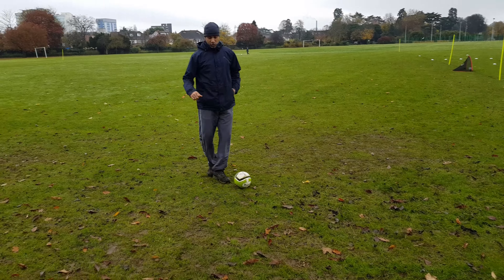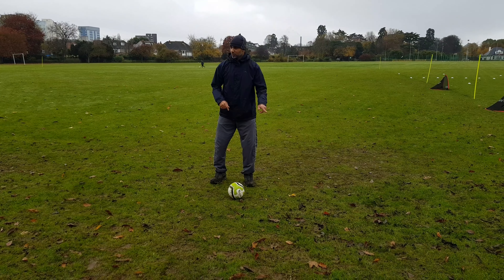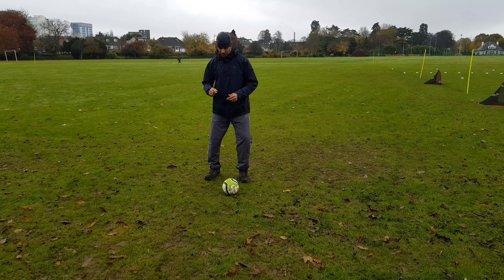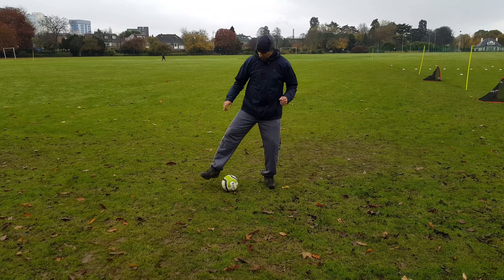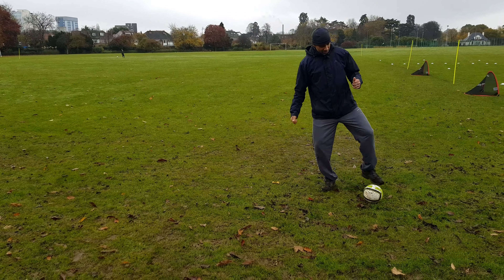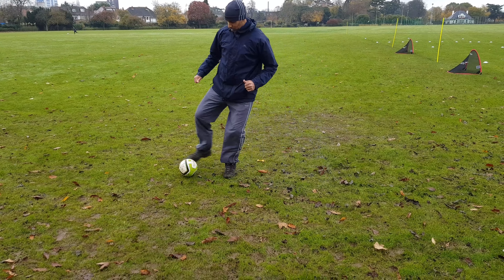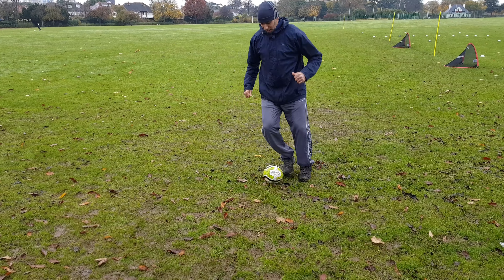Guys, this time what you're gonna do — you're gonna do it alternate feet. Tap, tap, then with the other foot, tap, tap. So look: inside of the foot, tap; outside of the foot, tap. Then you're gonna repeat the cycle — inside tap, outside tap — in the same spot on the floor.